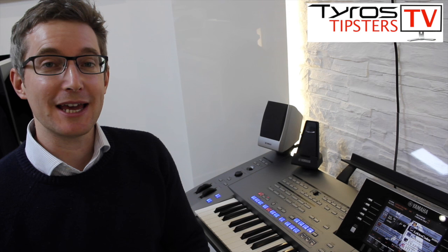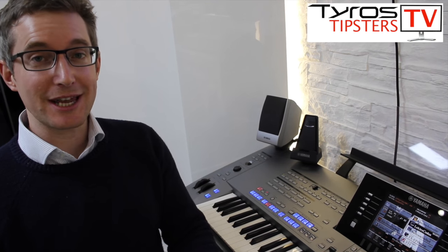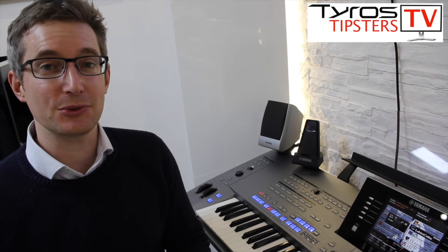Hello, I've got a few tips for you today on the Tyros keyboard about how to make your introductions and endings a little bit more polished and professional sounding.